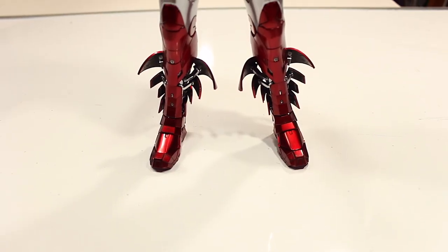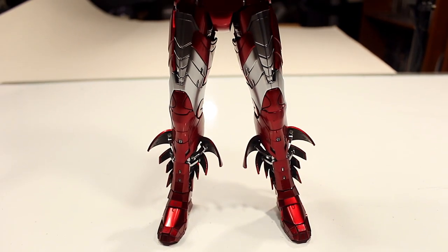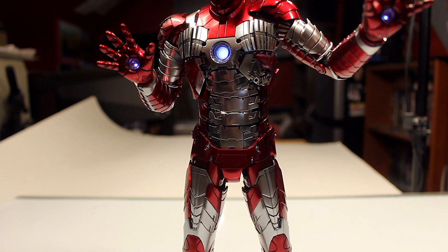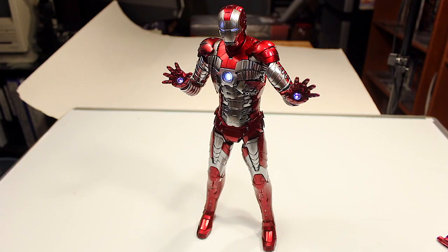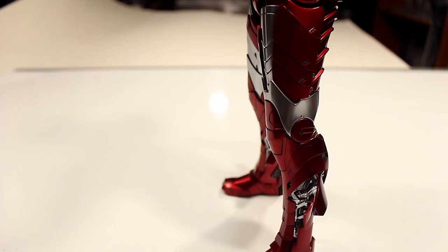In terms of my overall thoughts about this figure — this is a tough one. I want to say this is one of my favorite Hot Toys Iron Man figures in my collection right now. That's really hard to say because I love that quarter-scale Iron Man Mark III figure — check out that review on my channel — because of the size and the fact that it has so many working and functional pieces on different parts of the armor that you wouldn't expect. If this Mark 5 was quarter scale, it would probably be my favorite Hot Toys Iron Man figure in my collection.